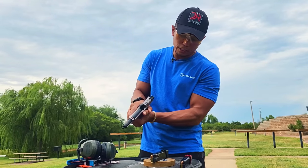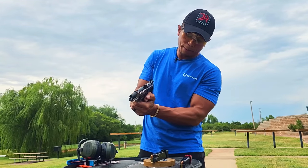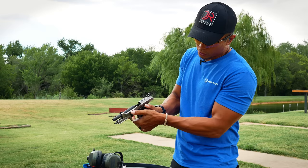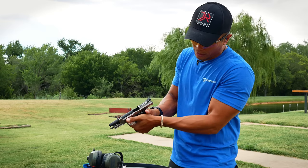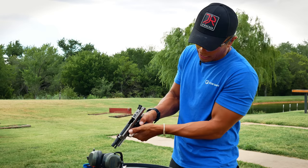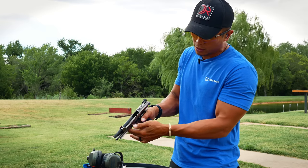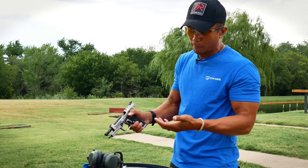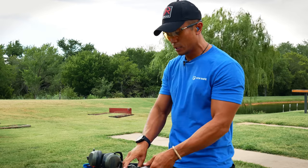A lot of people hold it in the old-school way and you can see how much real estate they missed out on up there. Throw the meat part of your hand as high as you possibly can, throw that thumb up there. On this Beretta I happen to have a takedown lever that acts like a gas pedal — and that's basically my grip right there. The way I apply pressure is slightly different than most.